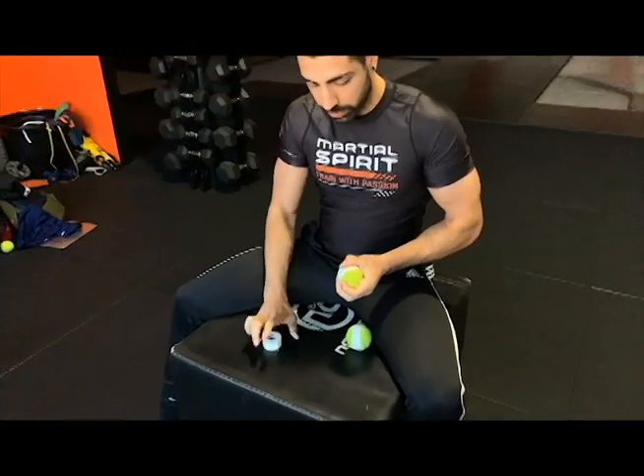Excuse all the filler words in the video. The first thing we're going to do is create an anchor point on each of the tennis balls.